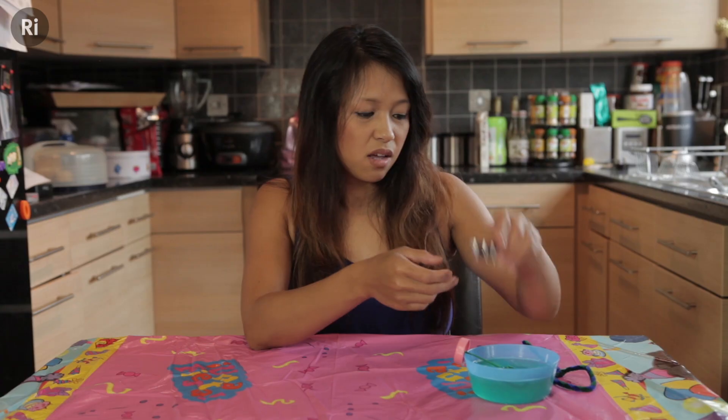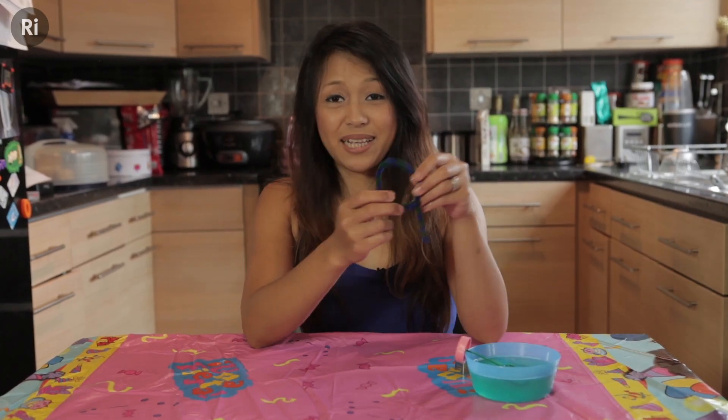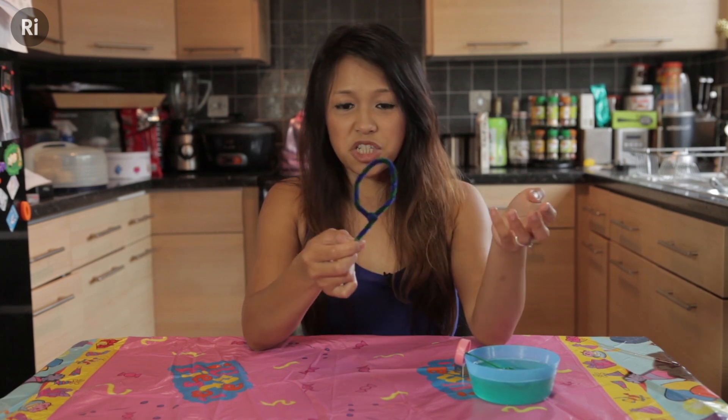You could have one of these bubble wands lying around the house, but the great thing about bubbles is that you can make them with almost anything. For example, I've used a simple cookie cutter that I found in my kitchen, or a pipe cleaner which has been bent into shape.